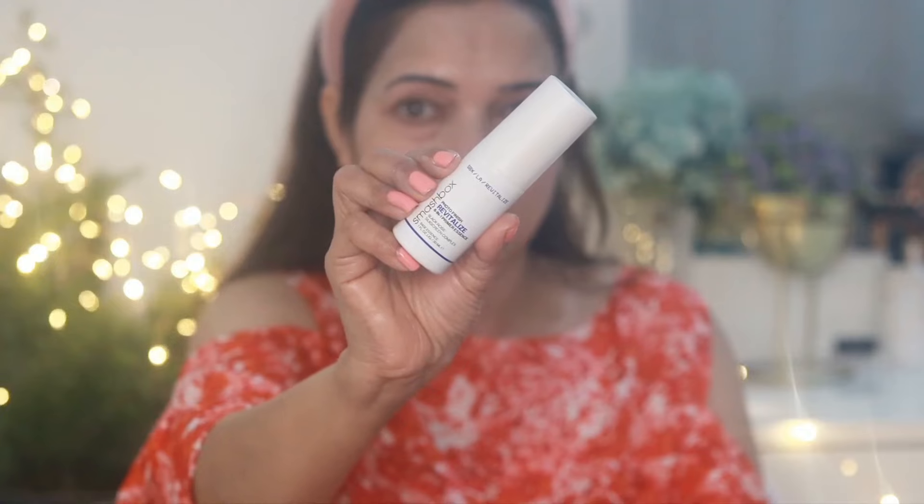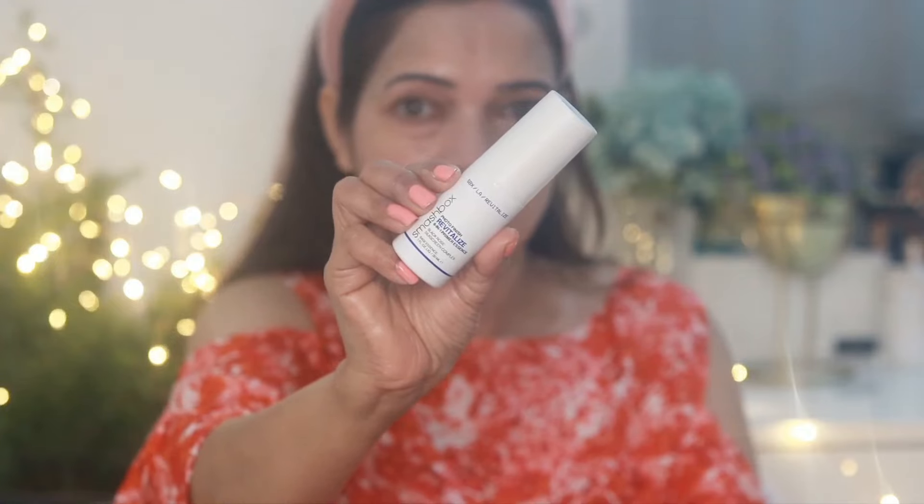After that I'm using Photo Finish Revitalize 8-in-1 Primer Essence from Smashbox. It's a multi-purpose spray that provides a noticeable glow to my skin.